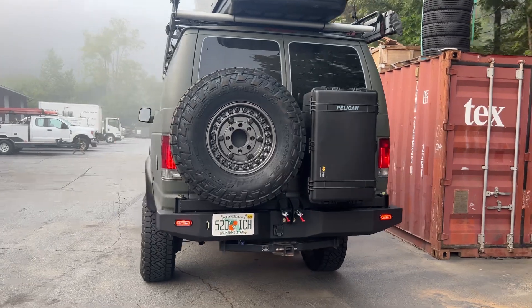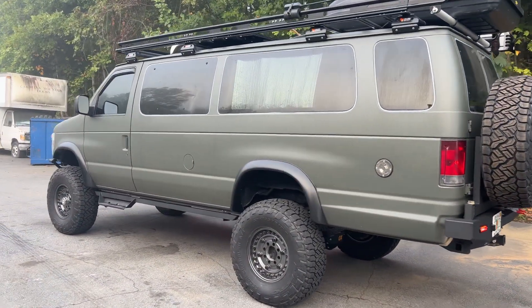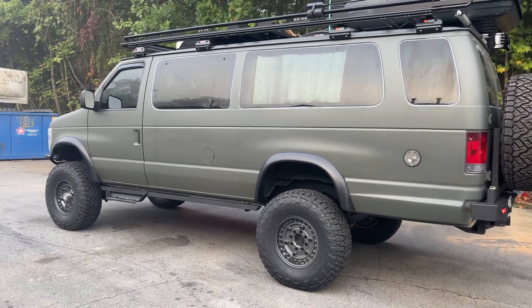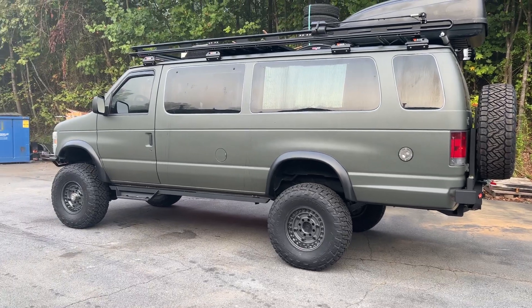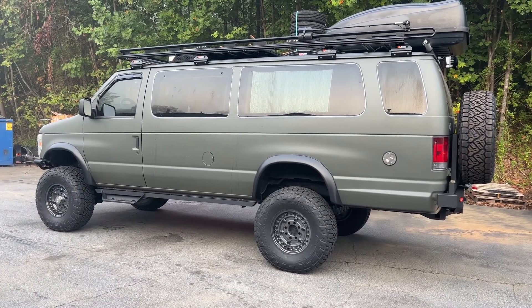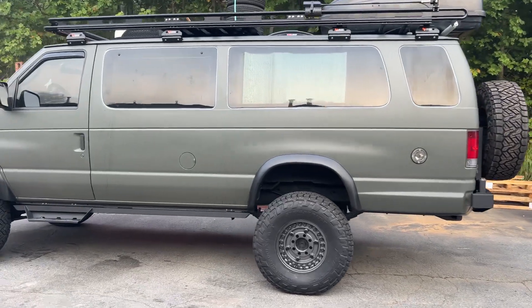We also buried his trailer plug in the bumper for a nice clean look. So that's it for this one — it's going home later this week. I really like the way it turned out. I'm usually not a big fan of these lined vans. It's a Raptor liner; I'm not sure what the color is — I'll put it in the comments once I ask the customer. But this van just turned out really nice.